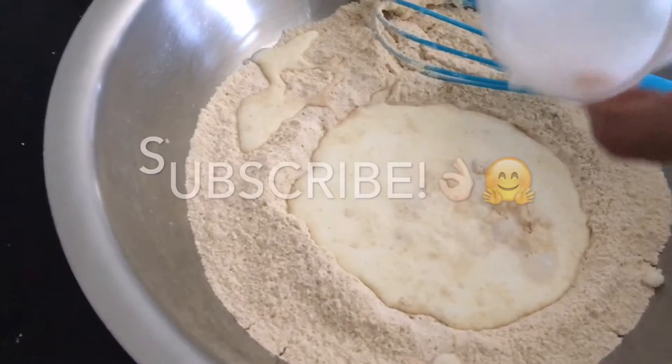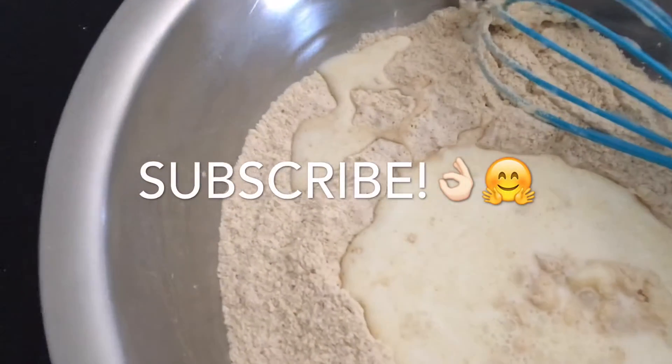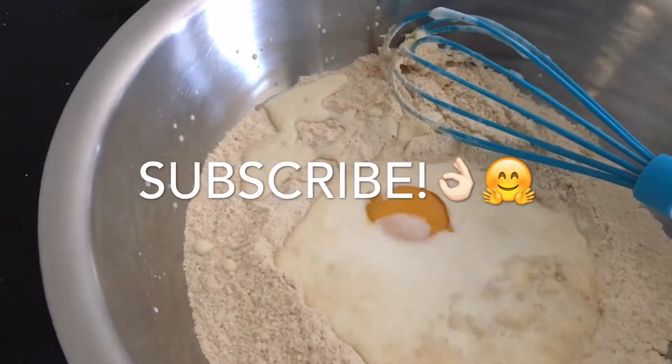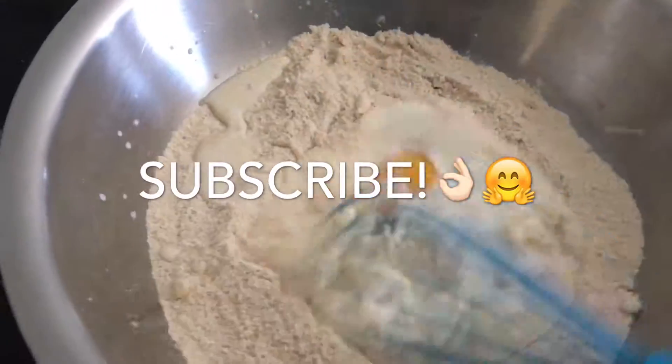Now add in your buttermilk. If you don't have buttermilk, take your whole milk and add two tablespoons of lemon juice or vinegar in it, and also add your egg yolk and mix together.